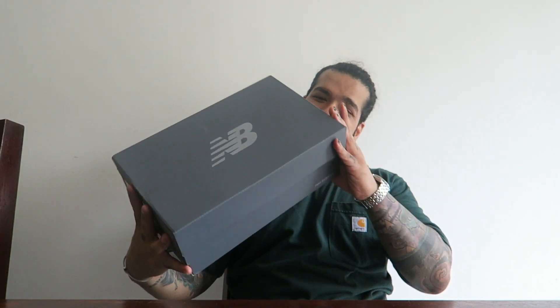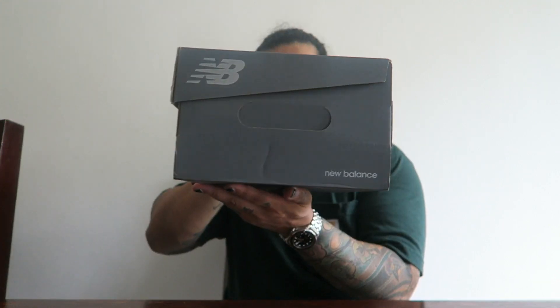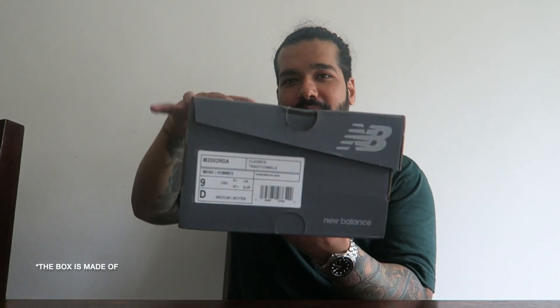I'm going to be unboxing my first ever pair of New Balance sneakers, made from completely recycled materials.